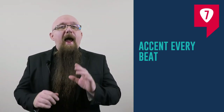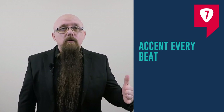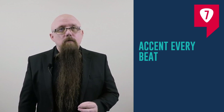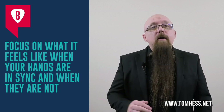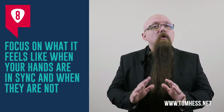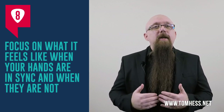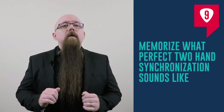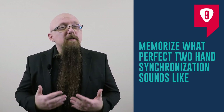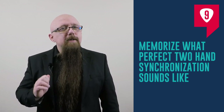Step seven: accent every beat. For example, if you're playing a series of 16th notes, accent the first of each group of four notes. Step eight: forget for now about what perfect playing sounds like, and instead learn to focus on what it feels like when your hands are perfectly in sync and when they are not. Step nine: after you memorize what perfect two-hand synchronization feels like, it's time to start memorizing what it sounds like.